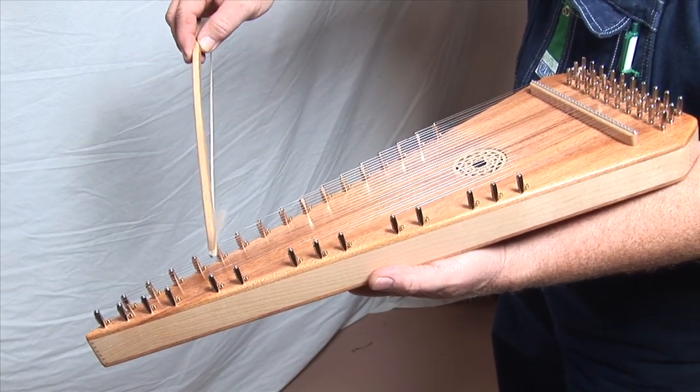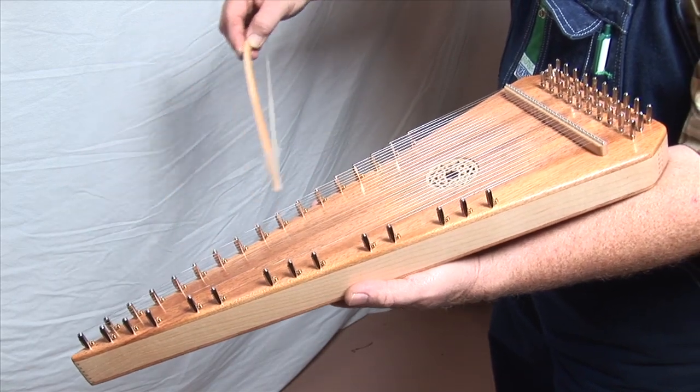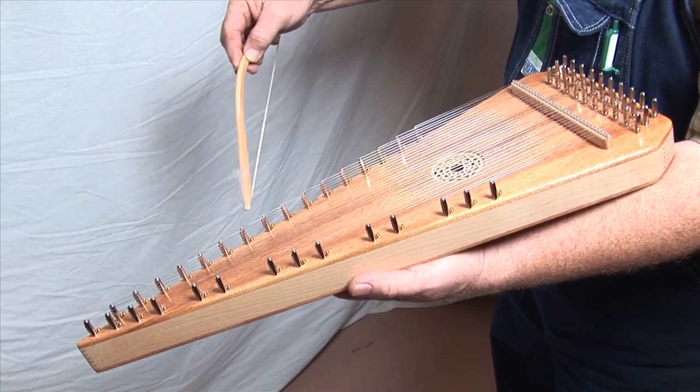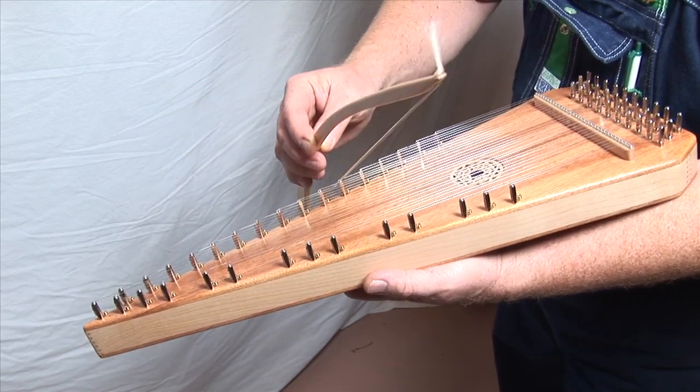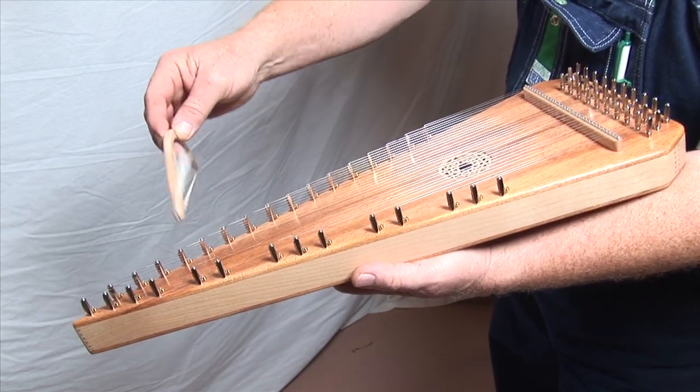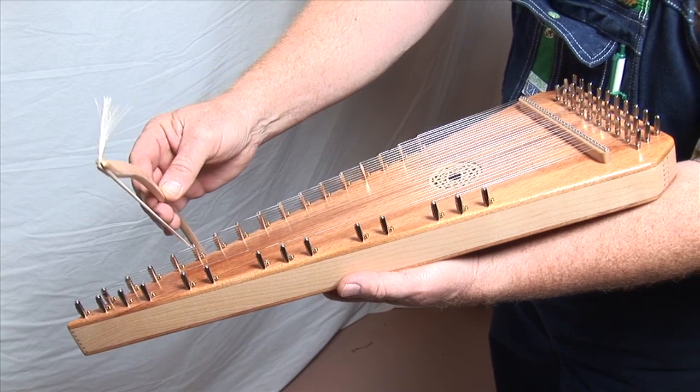It's tuned just like a piano — black keys, white keys. So this is the diatonic scale of C. You want the sharps and flats, you just roll over to them.